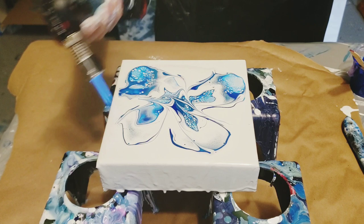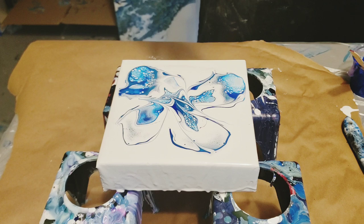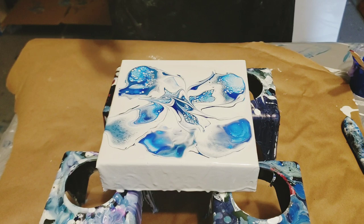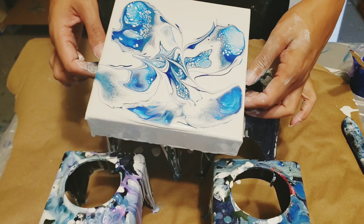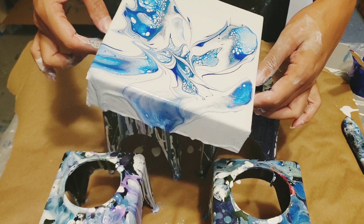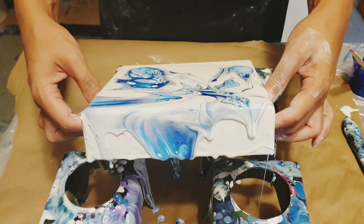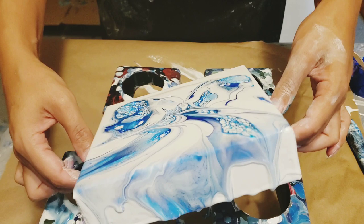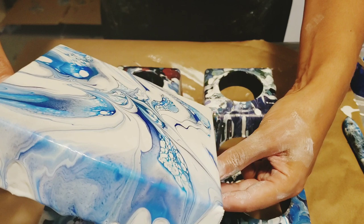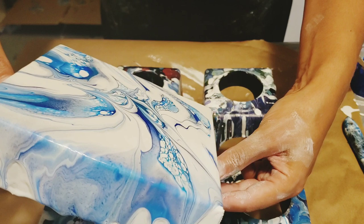I'm going to stretch these out a little bit further so now the air bubbles are out. These are like medium thickness paints — these aren't super duper thin; you can see as they run. And as I stretch over the sides, you can stretch your cells out a little bit. Now watch as I come back down to this side and stretch them out again.